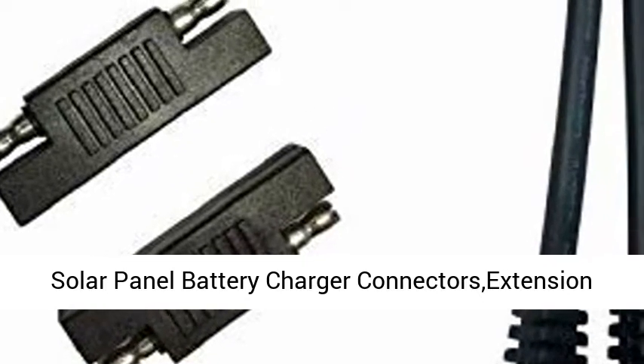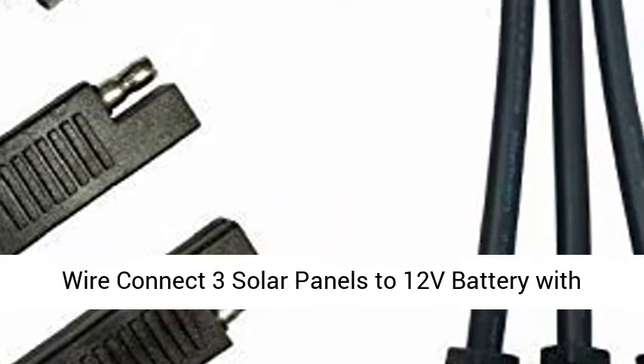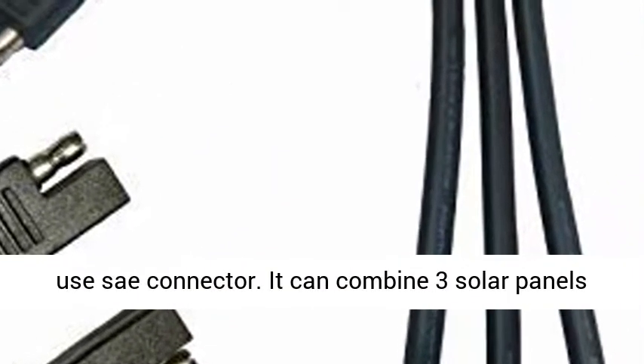Solar panel battery charger connectors extension wire — connect three solar panels to a 12V battery with two SAE polarity reverse adapters. Very easy to use SAE connector.